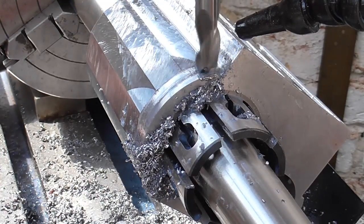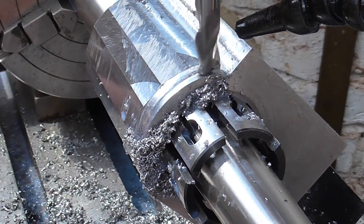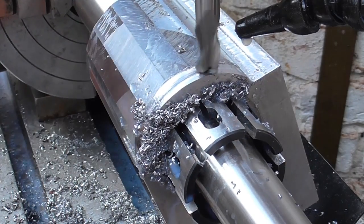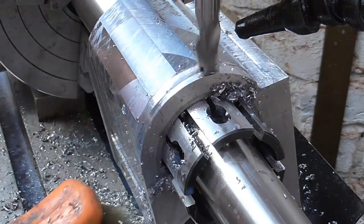You've got to stop before you dig into the vertical face. I will now take a finishing cut on this surface.